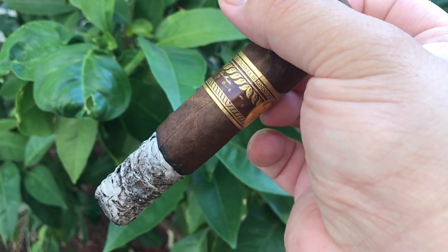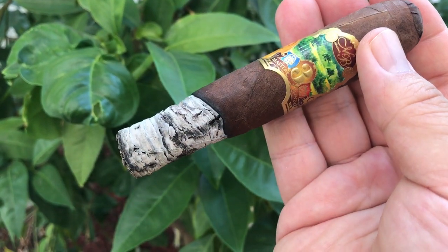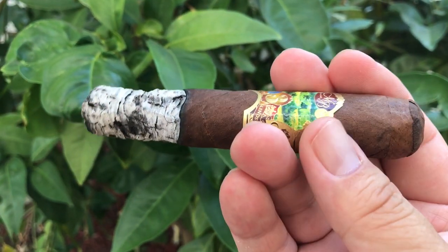Burning wood and caramel finish with a little bit of pepper. Third third: the cigar becomes a little bit spicy, still tastes very good. Caramel sweetness on the retrohale.